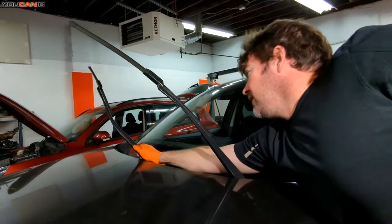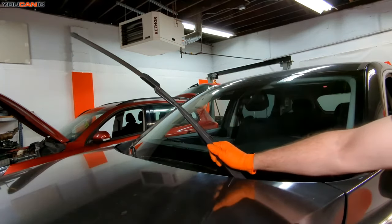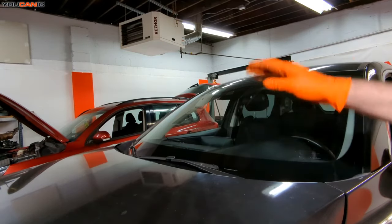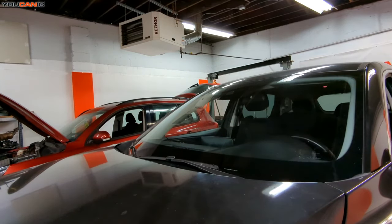Repeat it for the other side on your passenger side, then put the arms down. Don't just throw them down — you're liable to break your window if you do that. But that's how you replace your front windshield wipers on your Mazda CX-9. Thanks for watching.